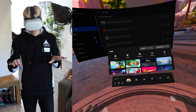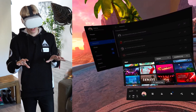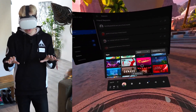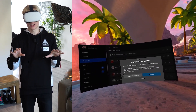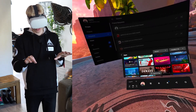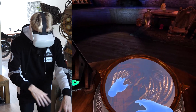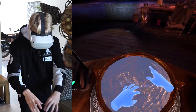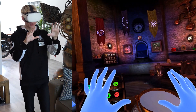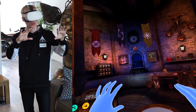Why don't we dive into one of the hand tracking experiences? I have a few, but my favorite one is definitely Waltz of the Wizard. It should seamlessly take me there without me having to worry about grabbing my controllers. If I do launch an app like Onward that does not support hand tracking, then it will ask me to grab my controller — so there's no way you can cheat the system. Let's do Waltz of the Wizard. We're inside! This is one of the most magical VR experiences you can play, and it shows perfectly what you can do with hand tracking.